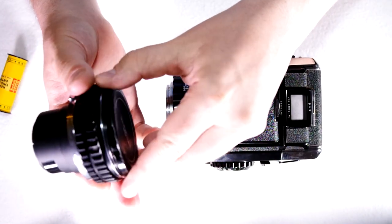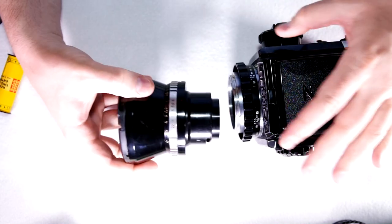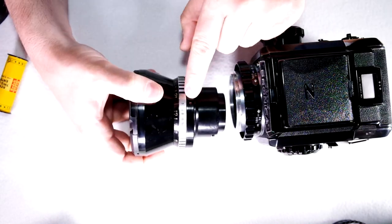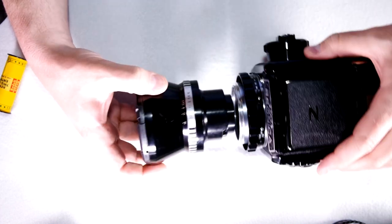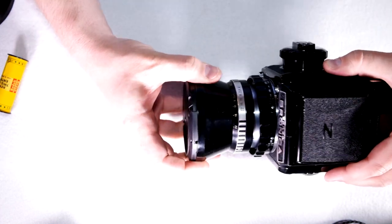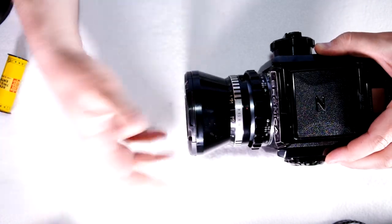Push in and turn the lens counter-clockwise and now we can remove it. There's a red dot right here and a red dot right there — you just line those two up, twist it clockwise and it's in.